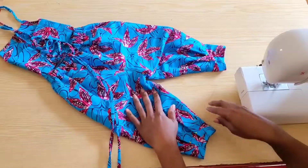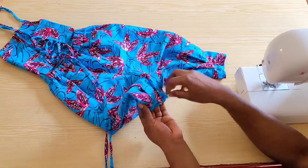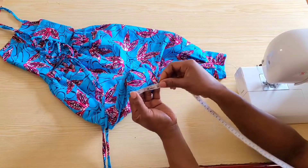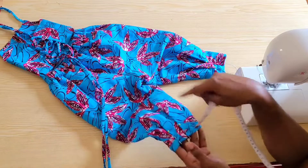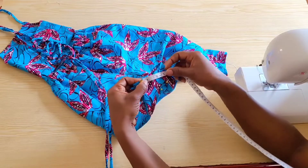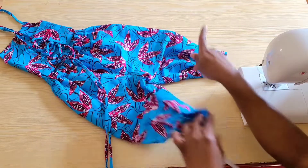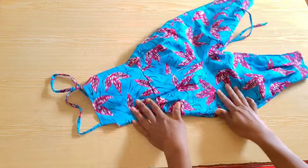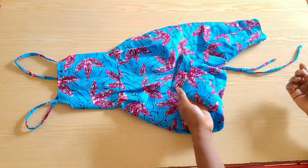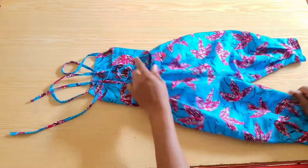Initially I wanted to leave the trouser leg palazzo style, but I pleated it in and it came out even more cute — so whichever way you prefer, go for it. For the pleats: the back panel is wider than the front, so from the side seam on both sides I came in by 2 inches and did my first pleat, then in the middle the distance between the pleats is 1 inch. On the front I came in by 1.5 inches on both sides of the seam and did my pleat, with a distance of 1 inch between pleats. The total circumference of the ankle became 9 inches, then I ran back tacks to secure the pleat. If you found it helpful and enjoyed the tutorial, please like, share, comment, and leave your questions in the comment section.